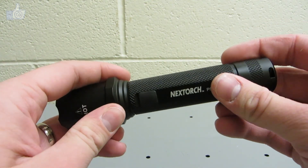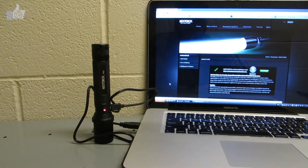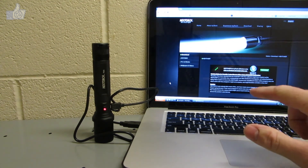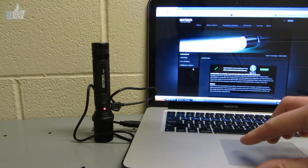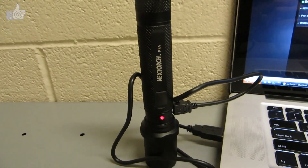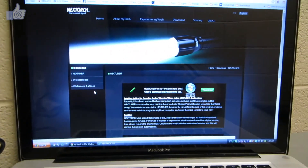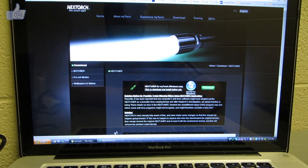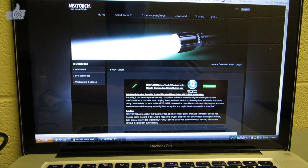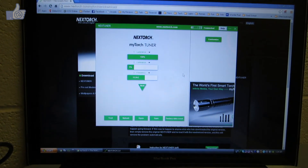Now I'll give you a brief look at the programming software. It's pretty simple to figure out. A quick note: I'm using a MacBook but running Windows via Boot Camp — the software only works on Windows. You just go to the website listed in the manual, click download, open the file, click next a few times, and the program installs.